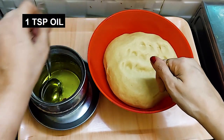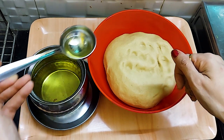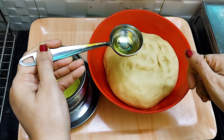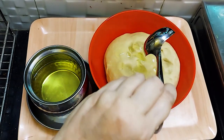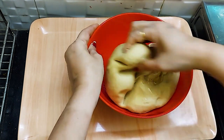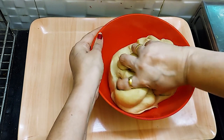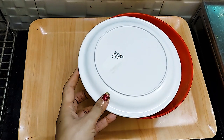For the dough, we add 1 teaspoon of oil. Cover and rest for 20 minutes.